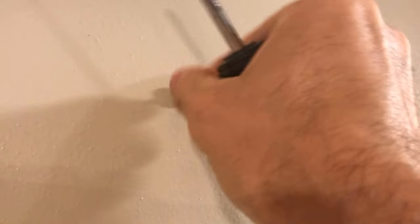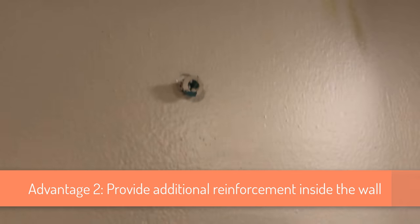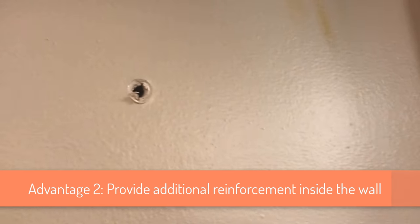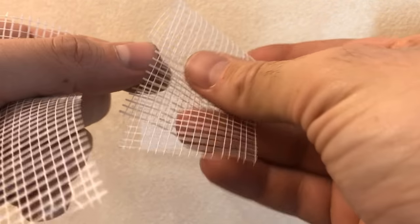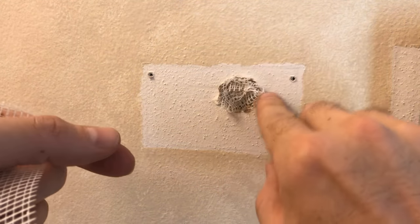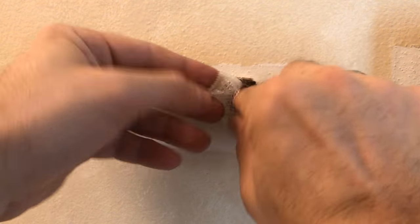The second advantage is that you can provide additional reinforcements inside the wall. By putting mesh tape inside the wall and mixing it with spackle, you provide additional strength inside the wall. This is especially useful if you are trying to repair loose wall anchors — you can't move them to a different spot and need to specifically repair them in one particular spot in the drywall.